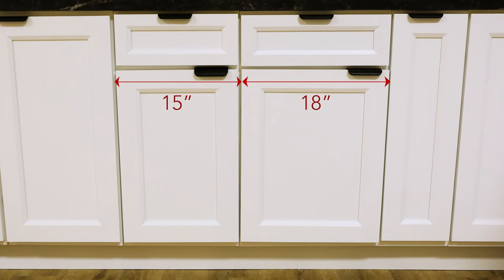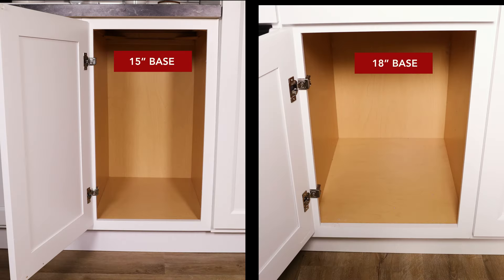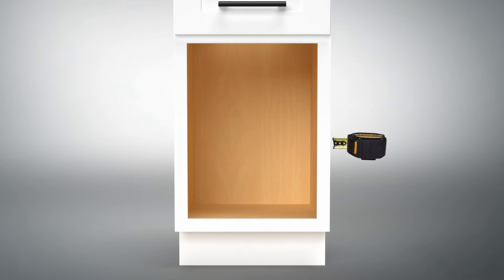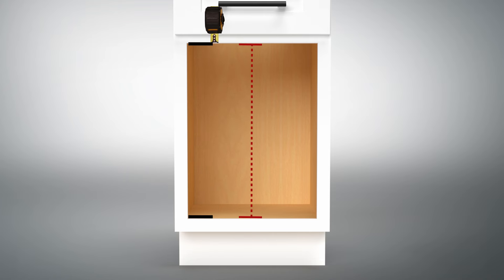Today we will be demonstrating with an 18-inch base cabinet. The model for the 15-inch base cabinet installs exactly the same way. Before we begin, measure your cabinet opening to ensure the unit you have purchased is the correct size for your application. There is a link in the description below which shows you how to measure your cabinet opening.